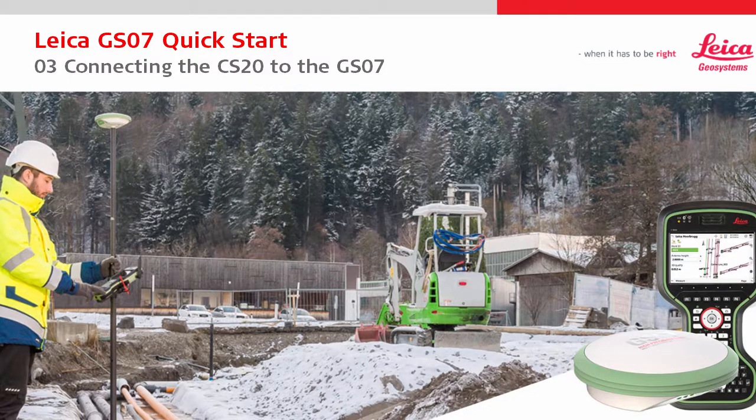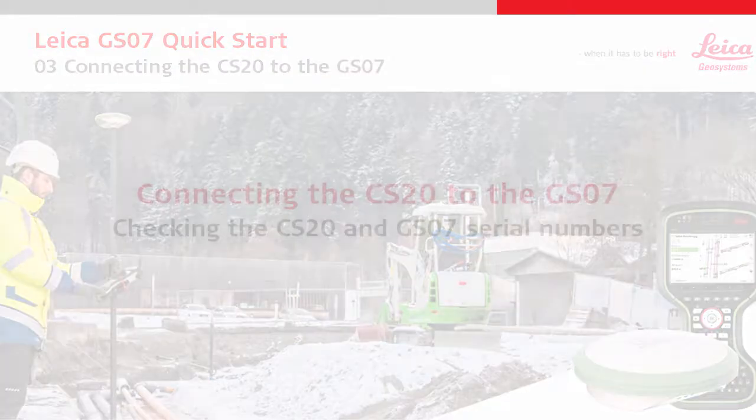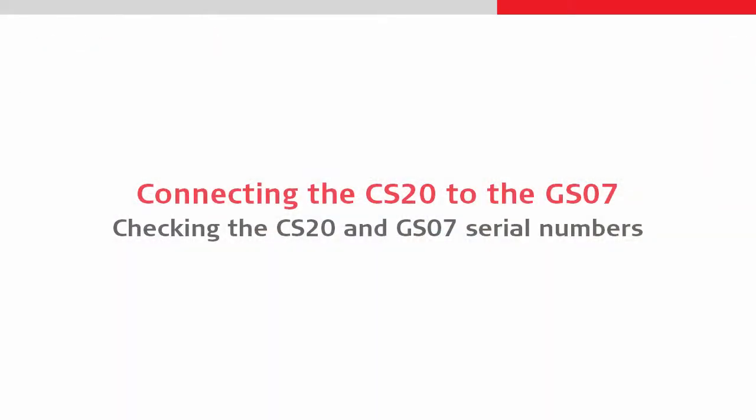Welcome to the third Leica GS07 quick start video. This video focuses on connecting a CS20 to a GS07, starting with confirming serial numbers.